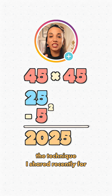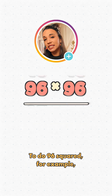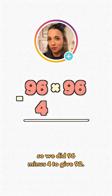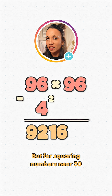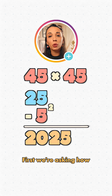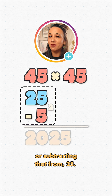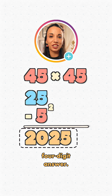This is a slight adaptation to the technique I shared recently for squaring numbers near 100. To do 96 squared, for example, we worked out how far away it was from 100 — in this case, 4 — so we did 96 minus 4 to give 92, then squared the 4 to give 16. For squaring numbers near 50, we make two changes: we ask how far the number is from 50, then add or subtract that from 25. Other than that, it's the same, including the fact that we need a four-digit answer.